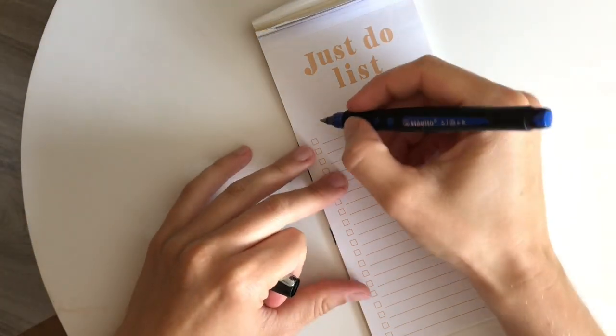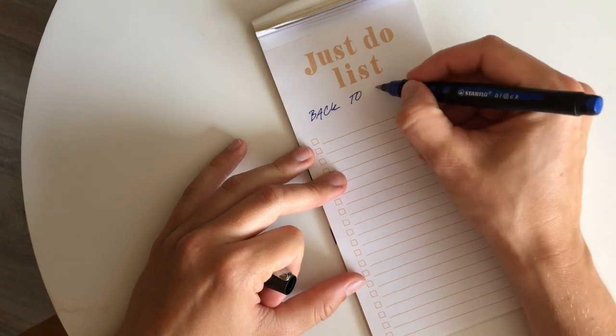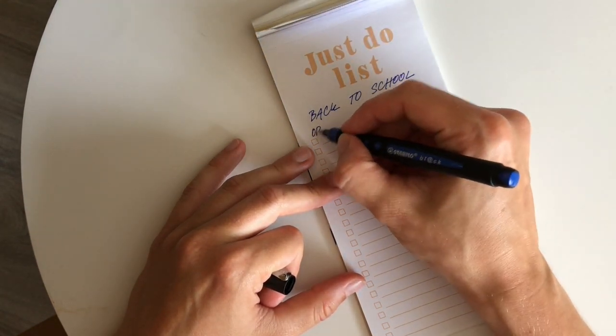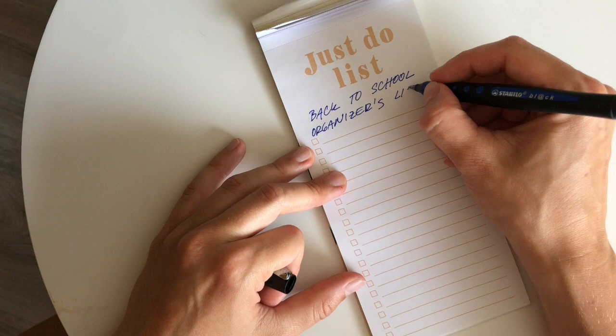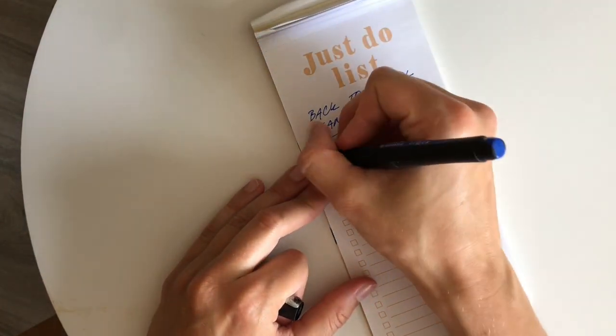Hi! Here is Lucy and today we are going to have a look at an organizers list for back to school for your kids. I just pinpointed a few things that might make your mornings much easier and get you out of the door quickly and without a hassle.